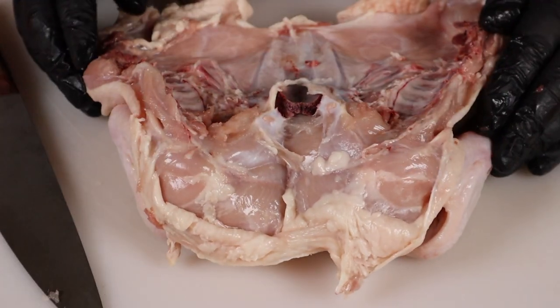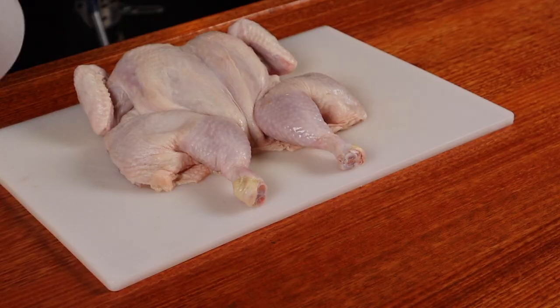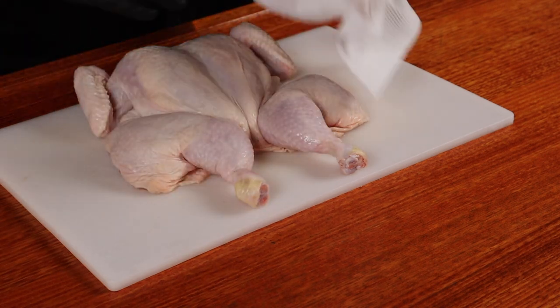Your chicken will now lie nice and flat. Lastly, just bend the wings around to hold them in place during the cook. Using paper towel, pat the skin down, drawing off as much moisture as we can, because it's going to help crisp it up when we cook it.